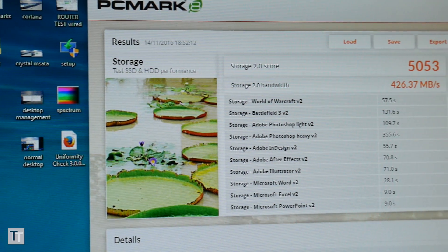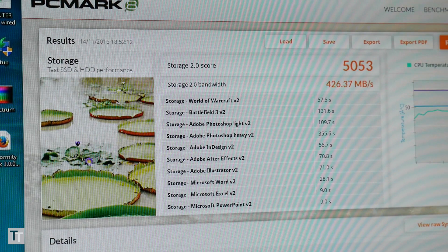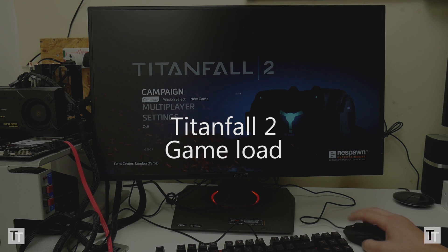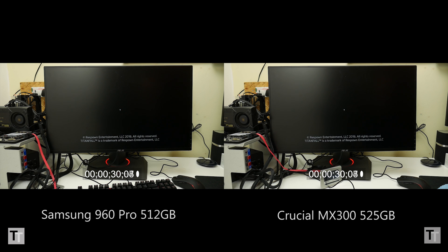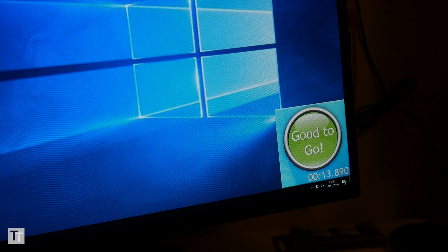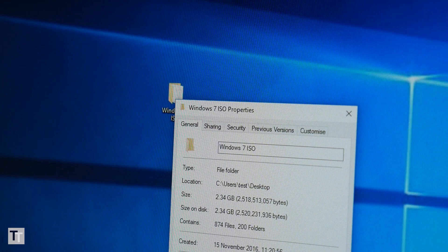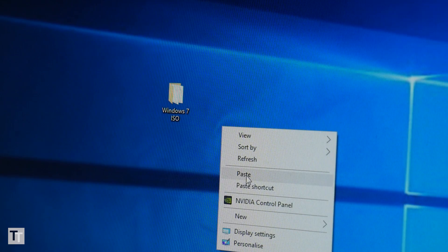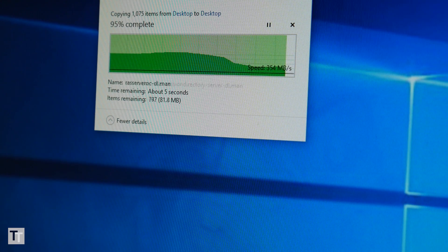A problem that affects both drives though is the real-world impact of all that speed. As shown in a recent video comparing the 960 Pro to a fairly cheap and slow SATA SSD, game load times are almost totally unaffected by buying a really fast SSD, and sure enough I had the same experience with this drive. Windows boot times are also largely unaffected. There are some situations where the speed will be felt — loading a batch of photos into Photoshop, copying large files, or the occasional burst of speed preventing a game from stuttering — but it just won't be very often.